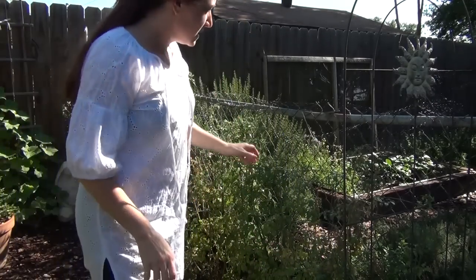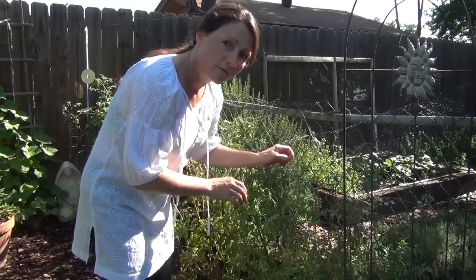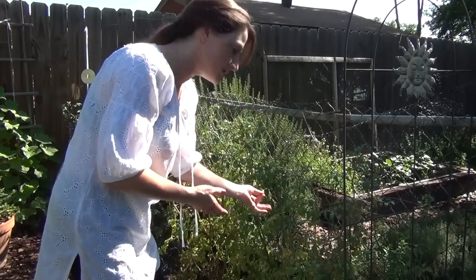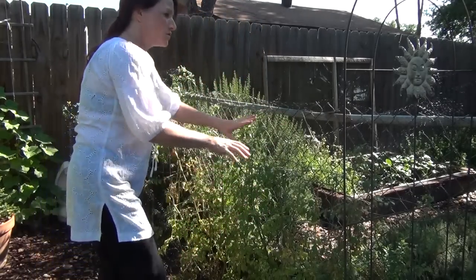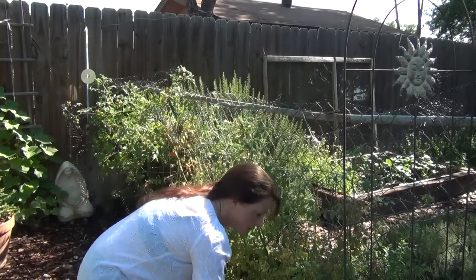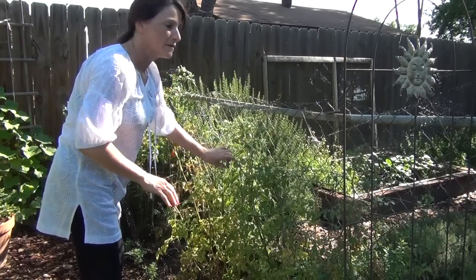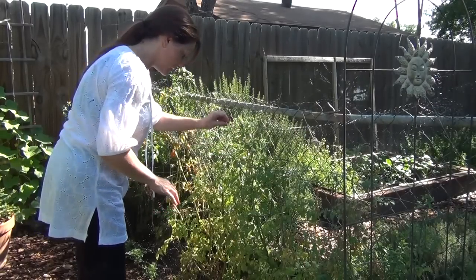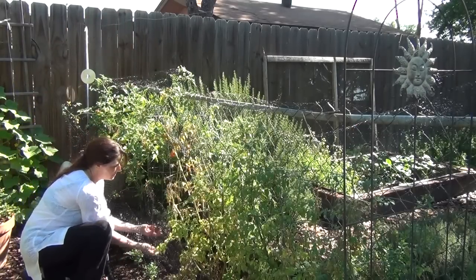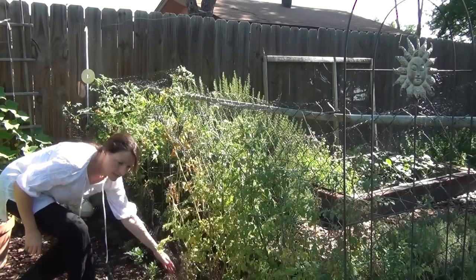The first method you can use is a barrier method by using a net. This is very lightweight netting that's 14 by 14 feet and it cost under six dollars. You can buy them at nurseries or home and garden centers. You just want to gently put it around your plants — it doesn't have to be perfect — then just tuck it all around the plant. This is a very effective way among the three ways we're going to talk about today. Simply lift up the net and pick your tomato, then tuck it back down.